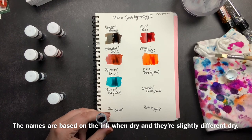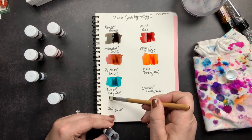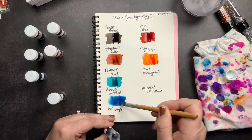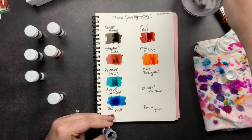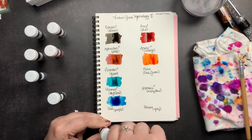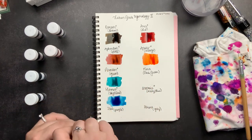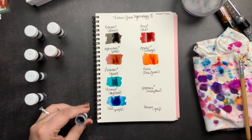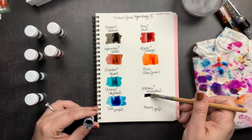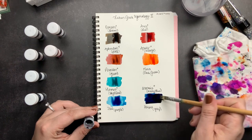Next we have Hermes, which is a sky blue — that's a very pretty blue. That one seems wetter than some of the others. And then last we have Artemis, which is a navy blue. That is really navy — very pretty.